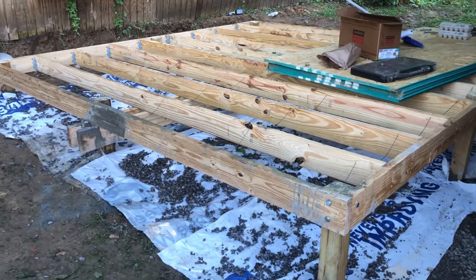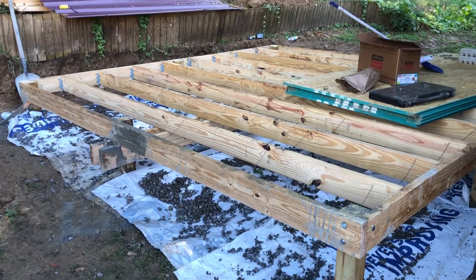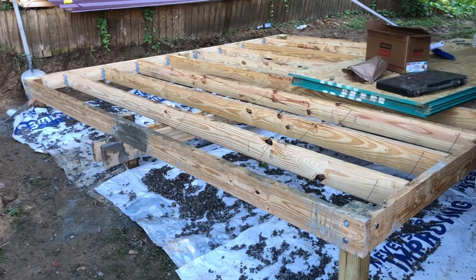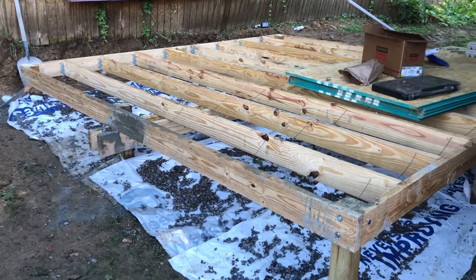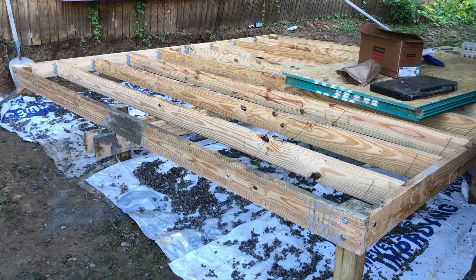What's up guys, just wanted to do a quick progress video from a page kind of ridge outdoors and long-term camper living. One of the things I'm doing here today — I have all my joists in place.